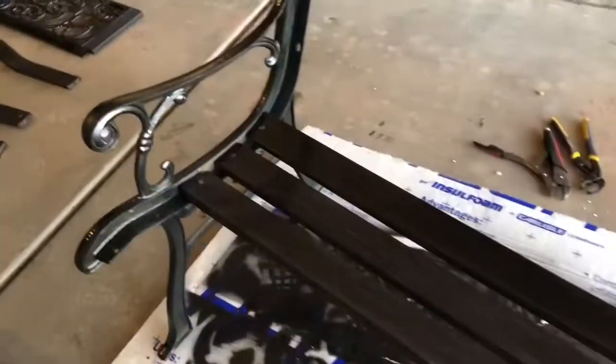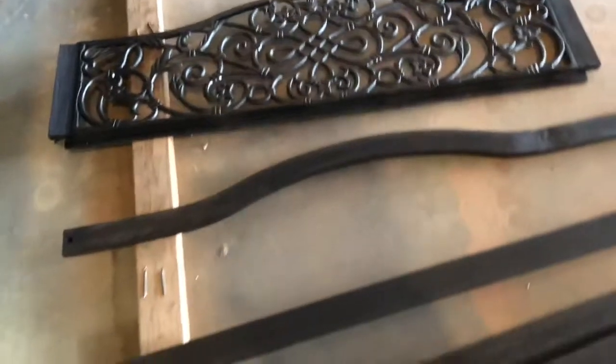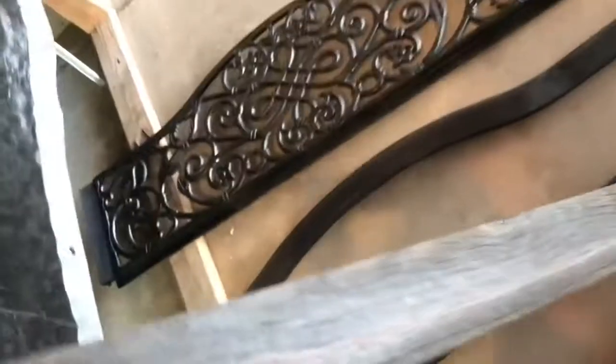Okay, I got our bottom rails finished up. I'll let those dry, and while those are drying I'm gonna come and put our clear coat over on these guys — nice little distressed finish.